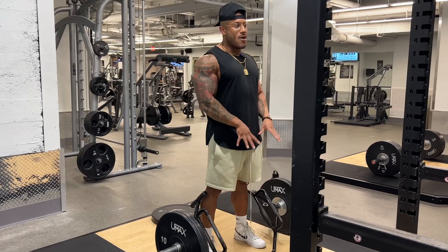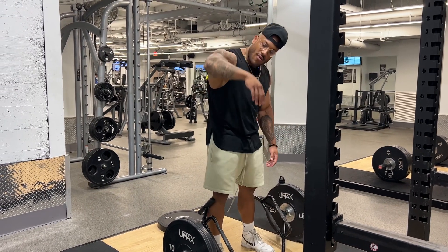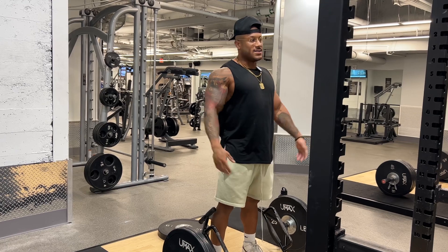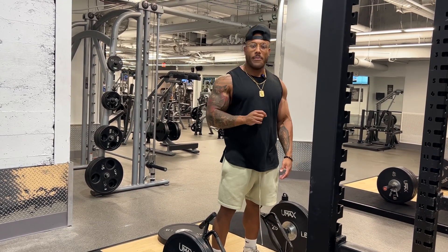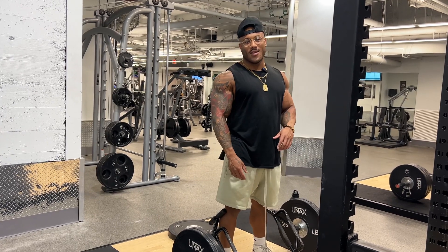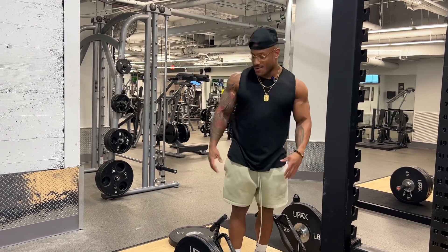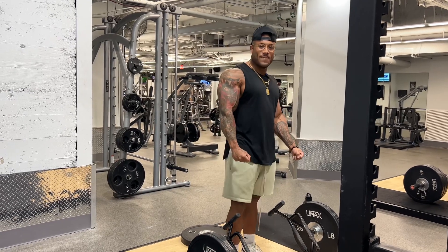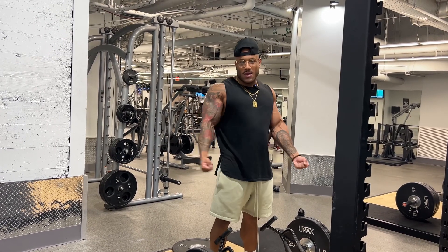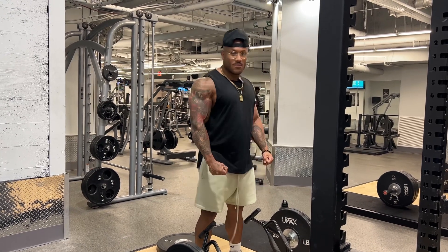When doing a deadlift and reaching down to grab the bar, we don't want to lean too far forward. We want to hinge or fold. The best analogy: imagine you just got a brand new car, you go grocery shopping, and you're carrying all your bags in both hands. How are you going to close the car door? You don't want to scuff it with your shoe — so you close it with your butt.